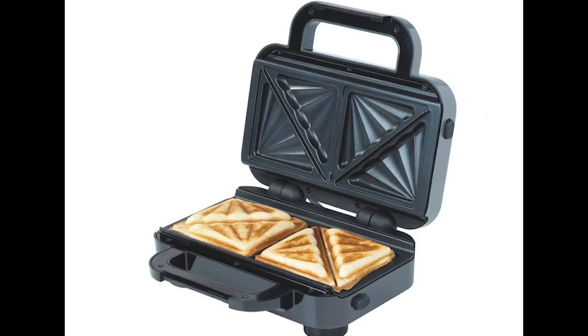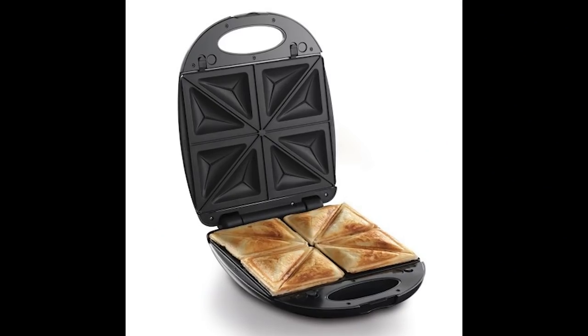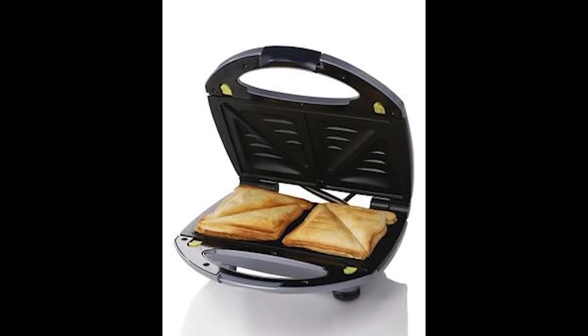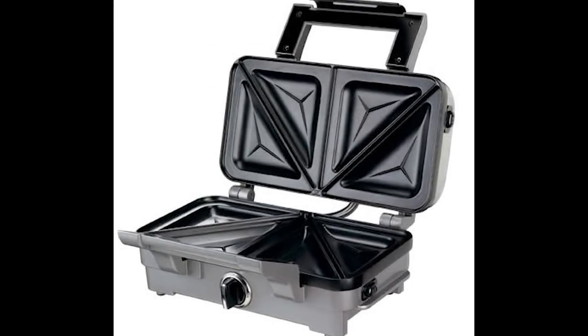If you're British then you've no doubt seen one of these, and you probably grew up eating their luscious, luscious fruits. It is of course a toasted sandwich maker, which then kind of evolved into the George Foreman grill and panini press. But that wasn't the end of this revolutionary invention's evolution — it recently metamorphosed into this: the Diablo, a toasty slash toasted sandwich maker, which you can actually use on your stove or hob.